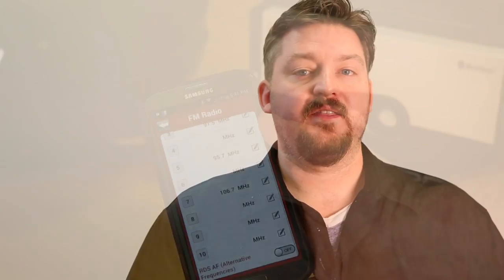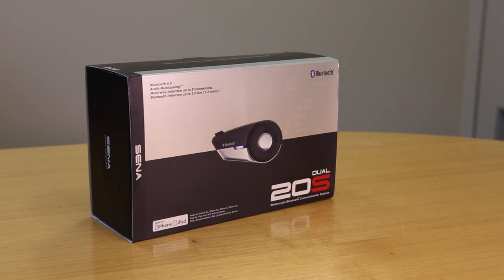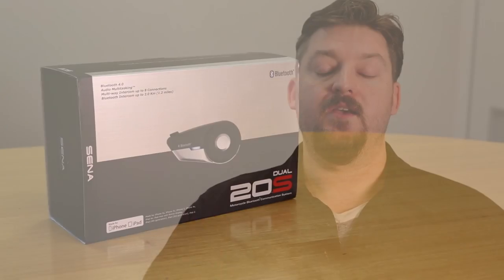Another first for the 20S is the fact that it has not one but two separate Bluetooth chips built in. That means it can connect to two devices at once for true audio multitasking. For example, you can have some music going while you're on the intercom and the 20S will lower the volume of the music whenever your riding buddy speaks. It works great.